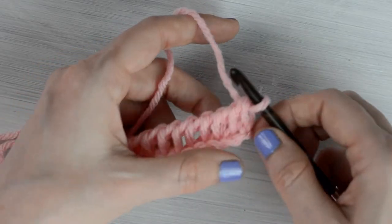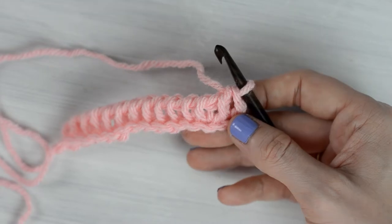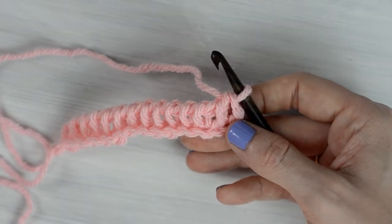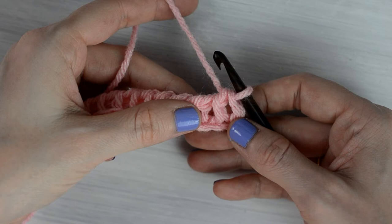The honeycomb stitch has a 2-row repeat. We will now begin the first row of the 2-row repeat. This stitch on the hook counts as the first stitch of the row and it's counted as a Tunisian knit stitch.